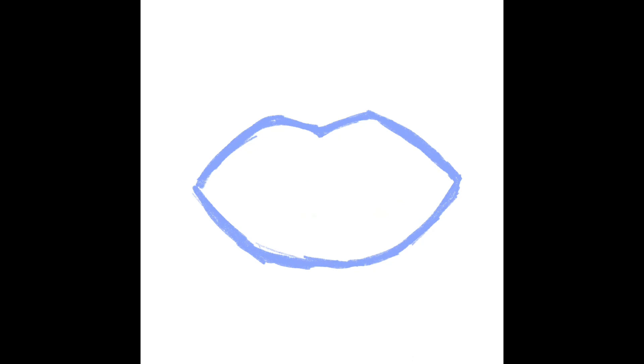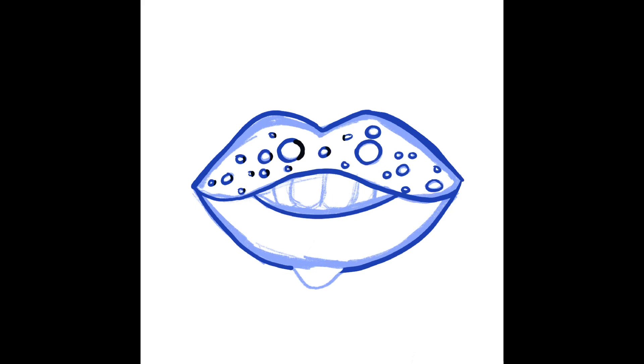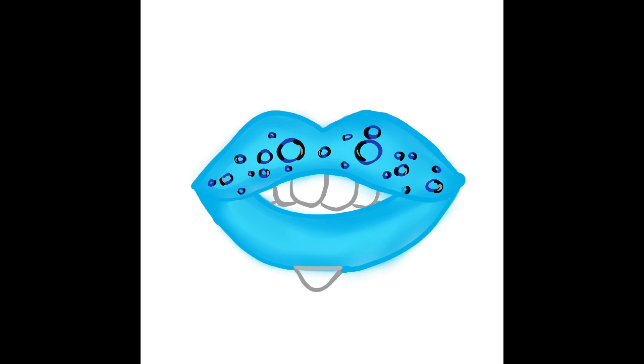The first lip I'm going to be drawing is blue with water drops. I start with sketching and then go in for the line art. The technique I use is a flat color with surrounding shading to add depth.